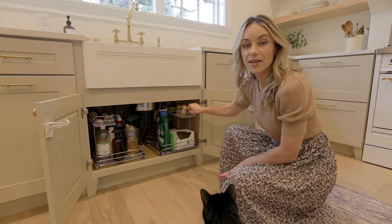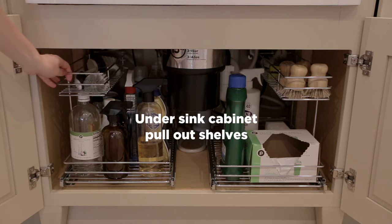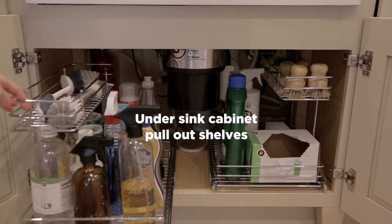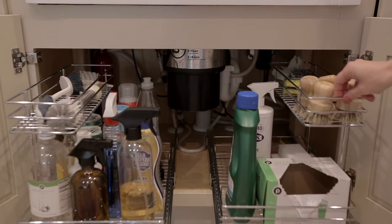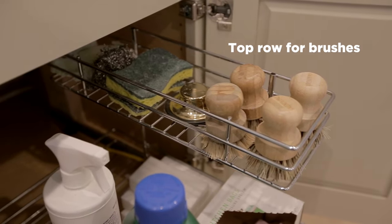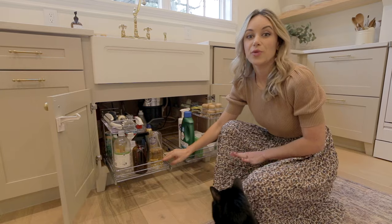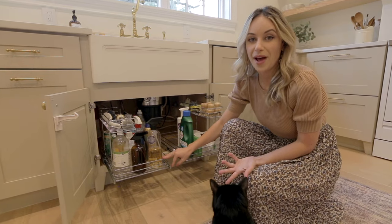Next we have our sink cabinet and I found these slide-out wire shelves on Amazon. They're designed to fit around your sink plumbing and they really help you utilize the space. I love how they have a smaller shelf on top for things like sponges and dish brushes. These have been a great solution for us and you can use them under bathroom sinks too.